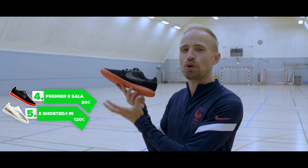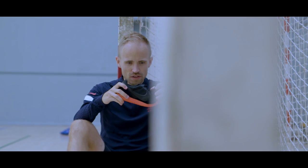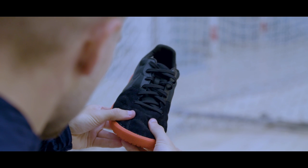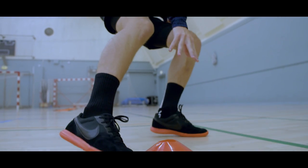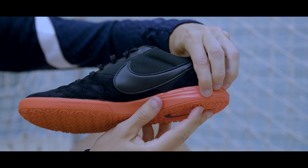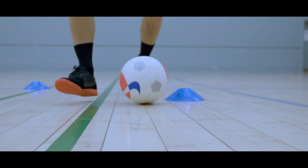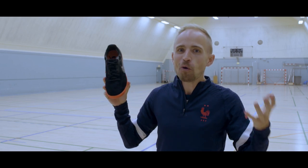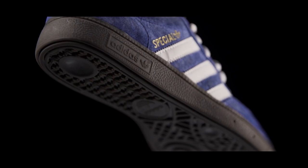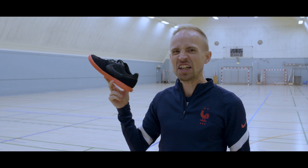Fourth place goes to the Nike Premier 2 Sala, which in my book is one of the best no-nonsense indoor shoes you can get. At 80 euros, it gives you a low, pointy suede forefoot that's soft and comfortable, a stable mesh midfoot, and a good overall comfortable fit. You also get a Lunarlon outsole which is nicely cushioned and just works. Keep in mind these run on the tighter side, so if you have a wide foot they might feel a bit snug. Either way, whether you choose this or the Adidas Speciale, you're going to get a classy suede indoor shoe at a very fair price — and they look sick as well.